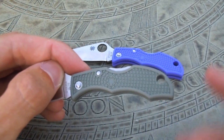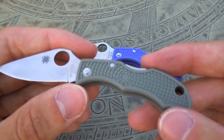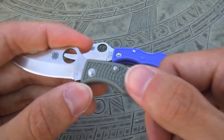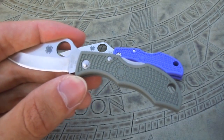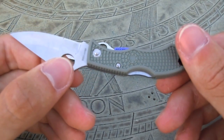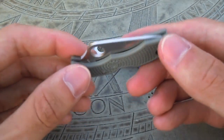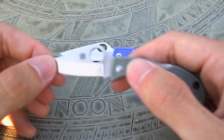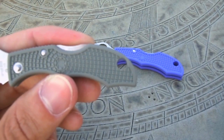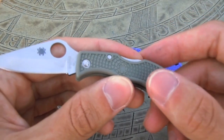In this one, you have the Foliage Green FRN handle scales — a very nice color. The FRN handle has a very nice texturing on it that provides great traction and really allows you to get a secure grip. The handle is riveted, so you cannot make any adjustments to the pivot or take the knife down. But with a small knife like this, you're not really going to be tackling any large tasks that would cause the knife to loosen up, so it shouldn't be a problem. You also have a fairly large lanyard hole in the back, and you can use this to attach it to your keys or put some paracord in there to make it easier to pull out of your pocket.